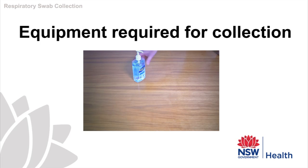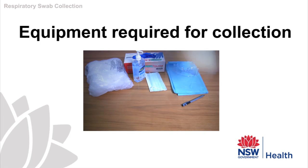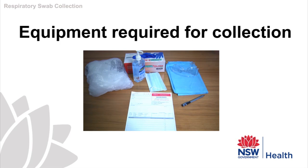Now you can proceed to collecting the swabs. Ensure that you have all the necessary equipment prior to taking the swab. This will include alcohol-based hand rub if soap and water is not available, appropriate mask, disposable gloves and gowns, eye protection, a waste bag for contaminated items, pen, request form, viral swabs, a specimen bag, and a box of tissues.